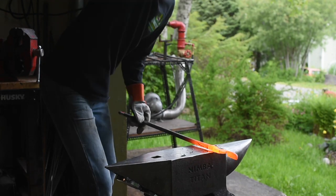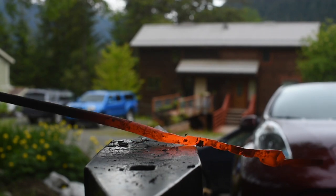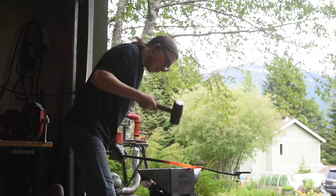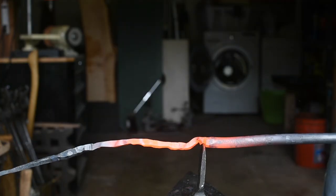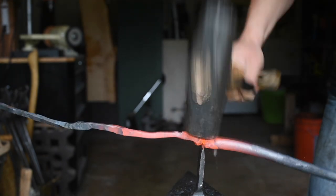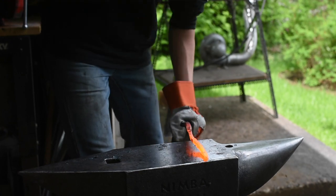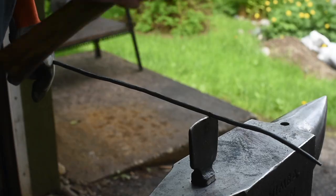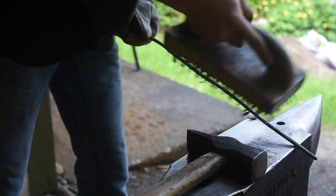All right, I'm just going to start drawing these reins out. I'm going to add in my ears, give a little gather. There we go. Now I think we're going to set this off to the side and work on the other one.